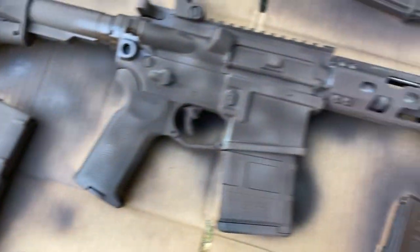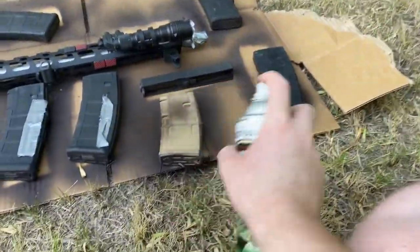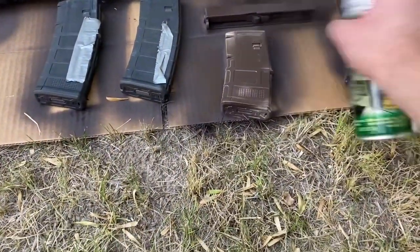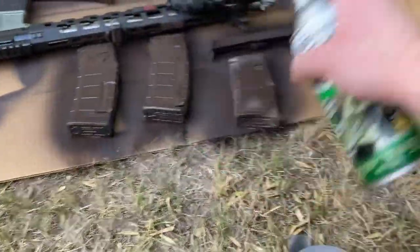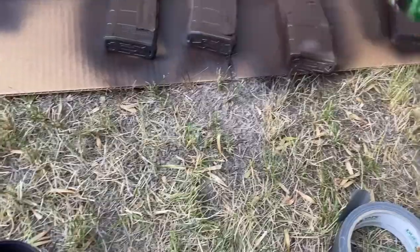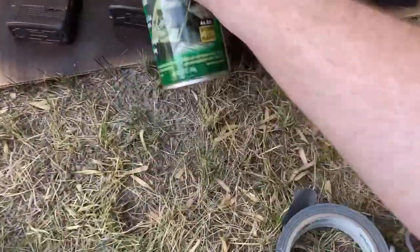I kept the M-LOK covers, and it's actually kind of nice because this being such a light handguard, the really hot barrel is going to be right there. The M-LOK covers are not only going to protect me from the heat, but also help me make sure I'm putting my hand in the same place every time. Gunfighting is just doing the same thing over and over again — you have to build that muscle memory with your rifle.